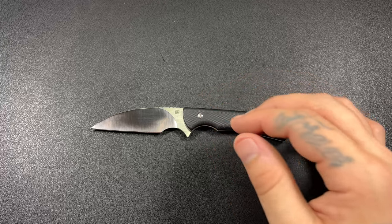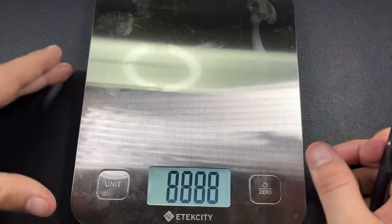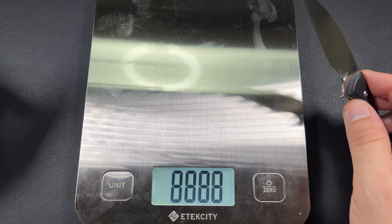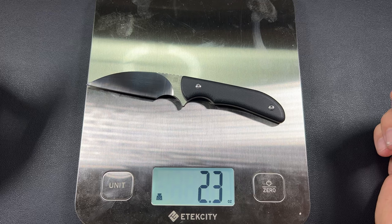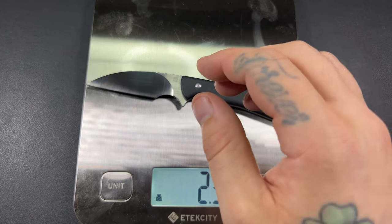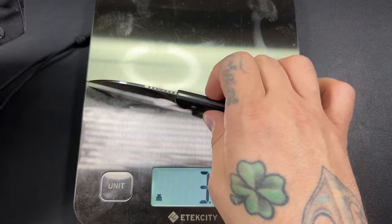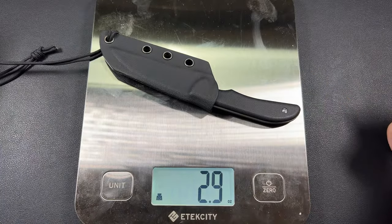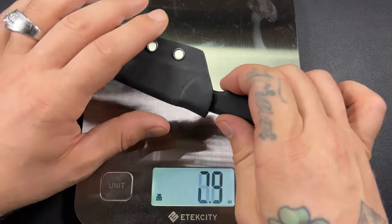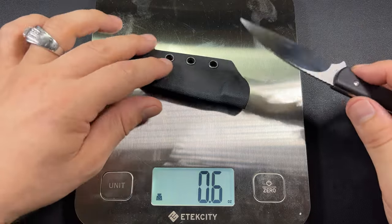Let's get a weight. Without the sheath: 2.3 ounces. With the sheath: 2.9 ounces. So the sheath itself is 0.6 ounces.